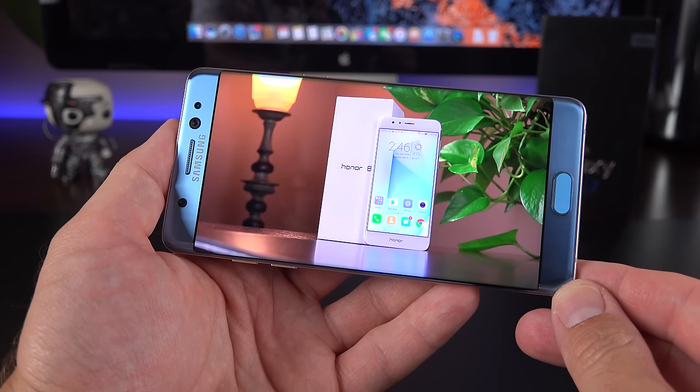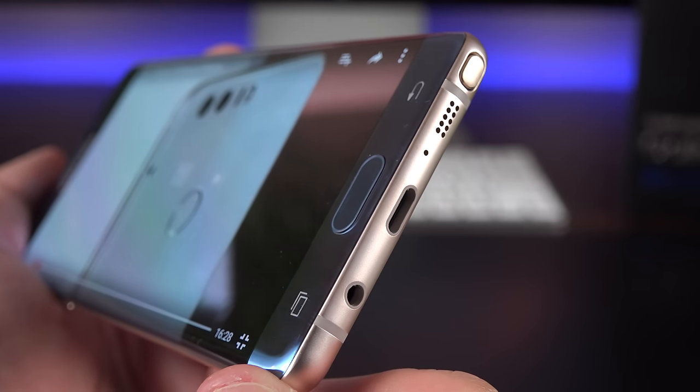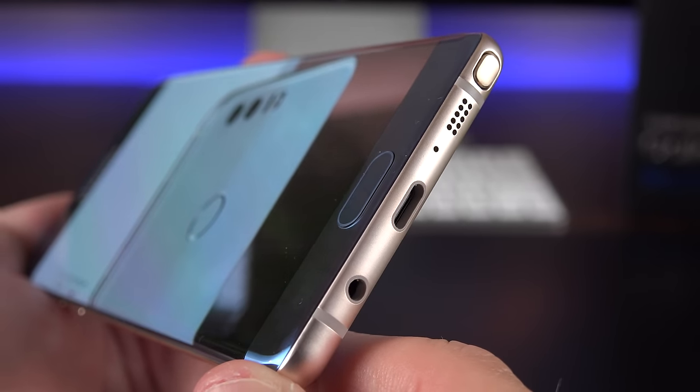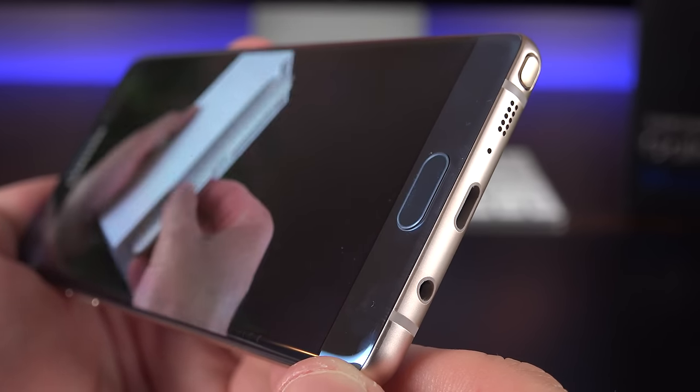Just like the Galaxy S7 and S7 Edge speaker — which is also waterproof — it sounds about the same, which is to say it doesn't sound very good. It's a little tinny, and for some reason voices sound very robotic, as if the audio is over-processed on this phone.